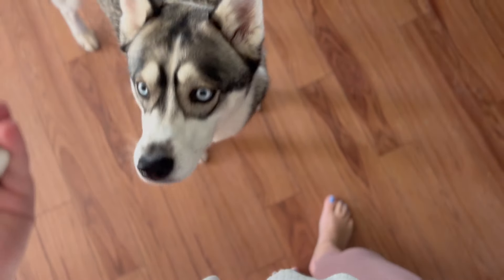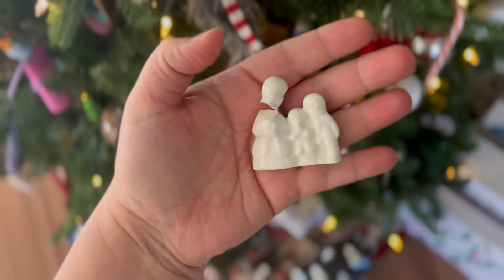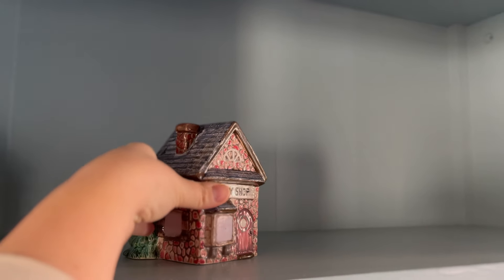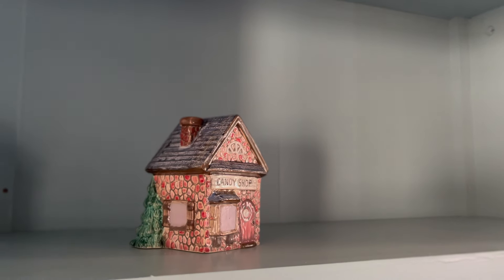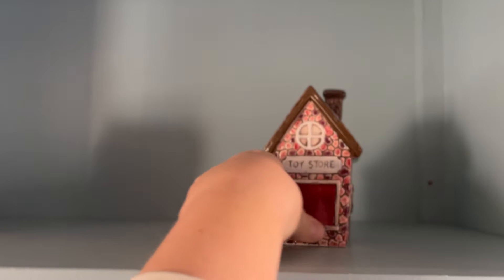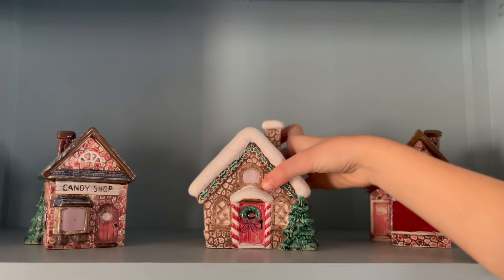Then I pulled it out of the kiln and dropped it. So sadly these carolers did not get to enjoy their life inside of my little village. But here I am setting it all up, and it is just so rewarding to see it come all together after feeling like I spent so much time and energy trying to just make it special.